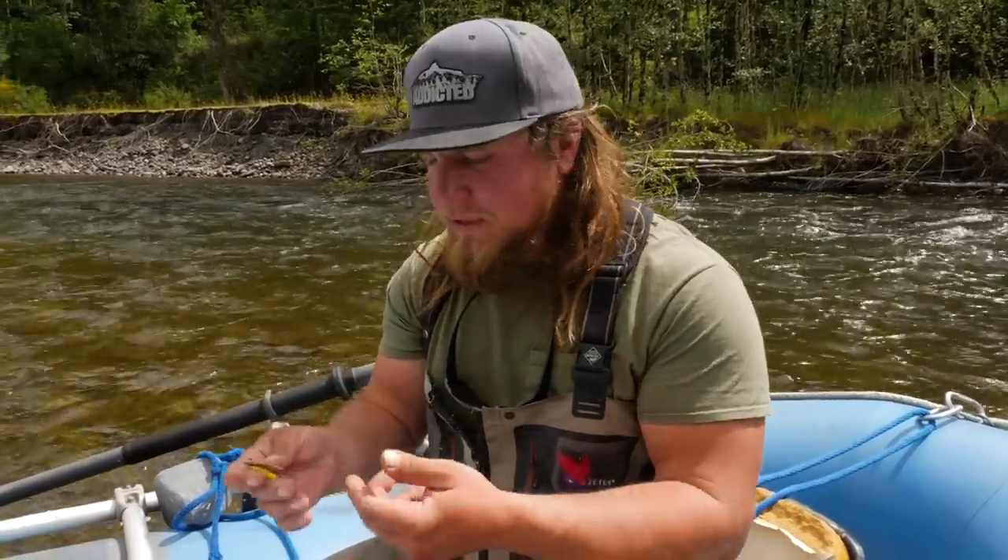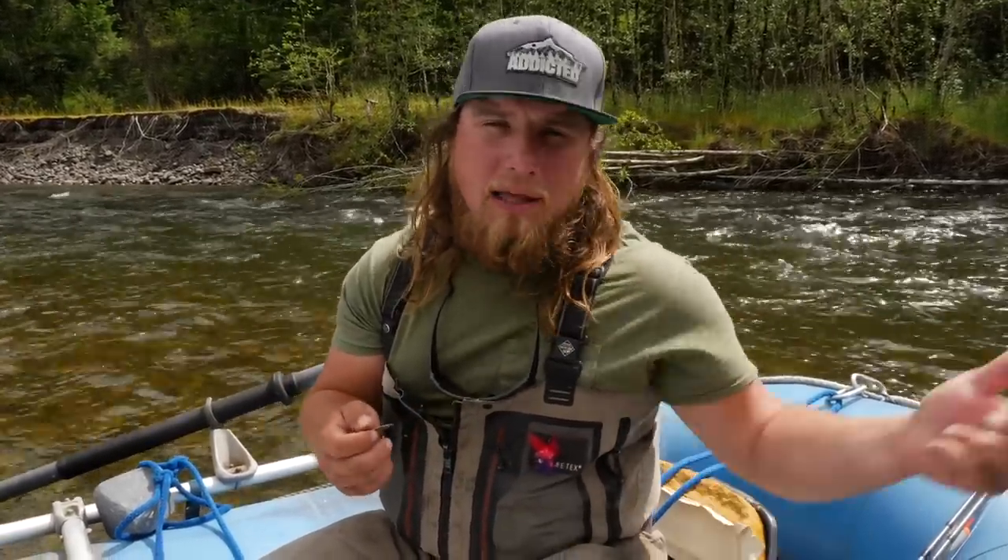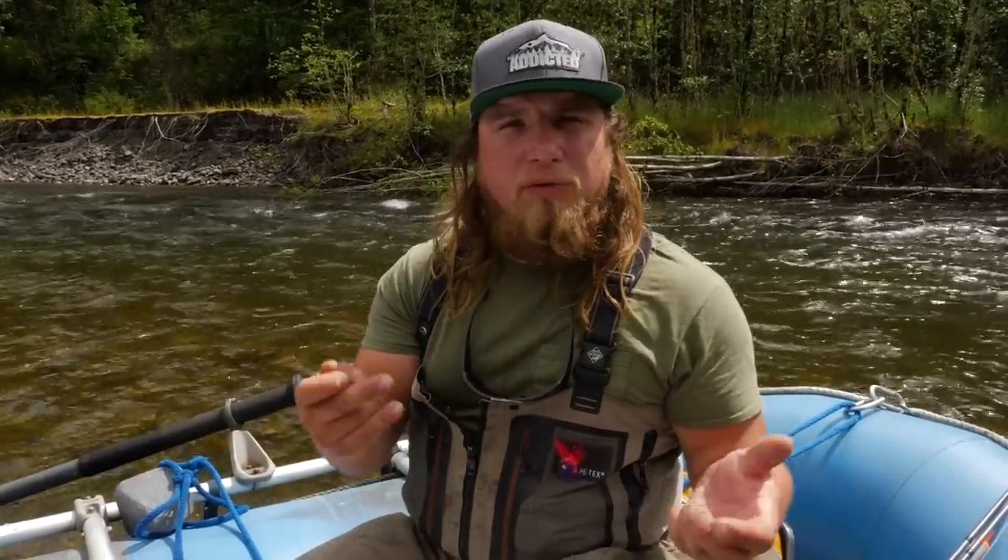These come in different designs and all colors work well. You want a good variation of three to four colors through the color range. When you get to the river, open your box and see which one is yelling at you — which one is the most vibrant, the one that goes best with that water clarity. If it's very clear water, go with neutral blues; if it's dirty and silty, go with pinks, yellows, or bronze colors that will stand out in that dirty water.